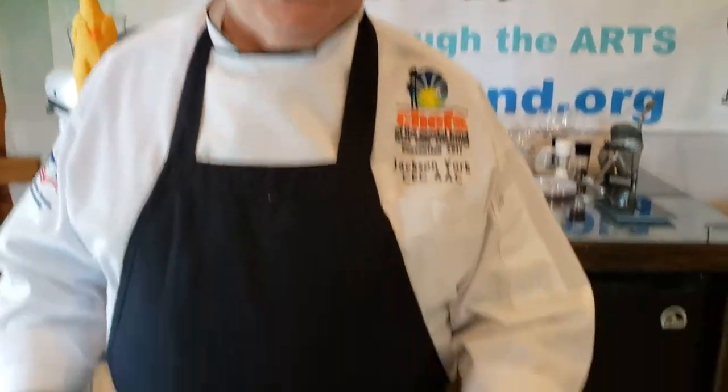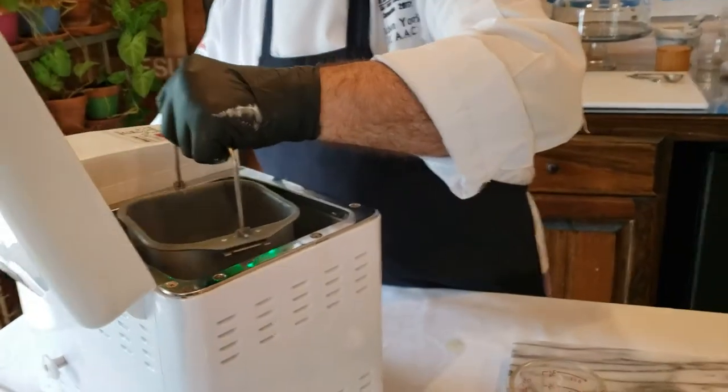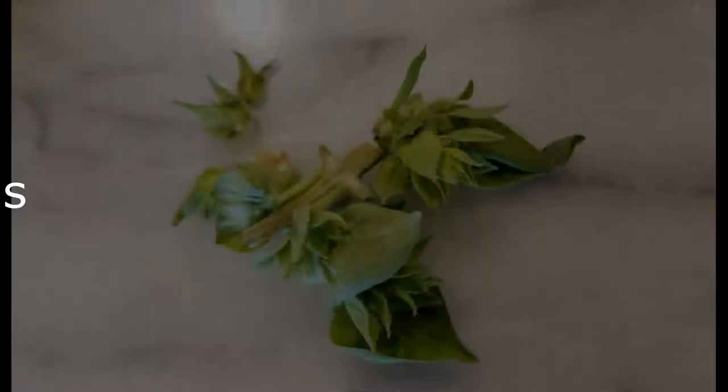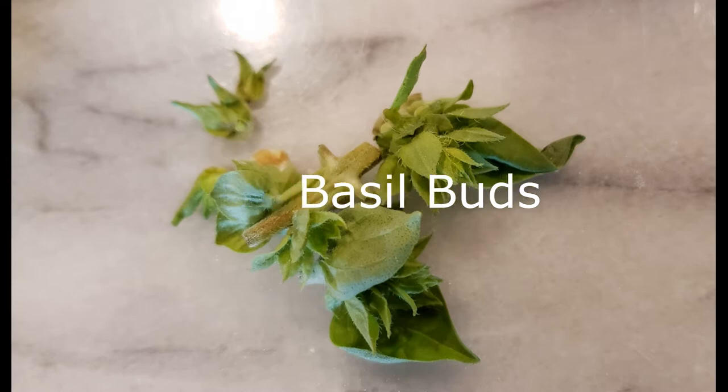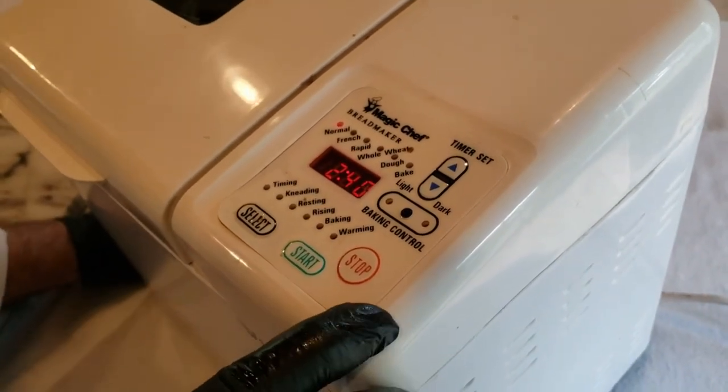At this stage you would want to add your own characteristic to your bread - your own flavor profile. Today I'm using some fresh basil from our garden. I picked the buds off the basil because those buds make a great ingredient in bread, or on top of a salad. So next I'm gonna put the basil in. All the ingredients are in, going into the bread machine.